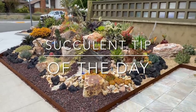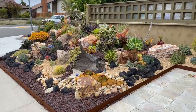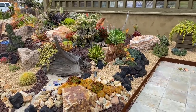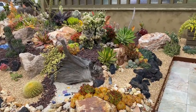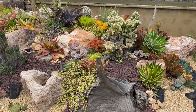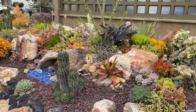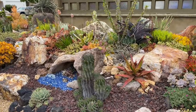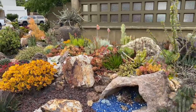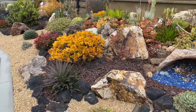It's Laura Eubanks of Design for Serenity with your succulent tip of the day, and I am back visiting the coral reef. This installation is just about ready to celebrate its first birthday. We are in University City, not quite in the middle of San Diego — it's a little coastal but not super coastal. But everything looks fantastic.